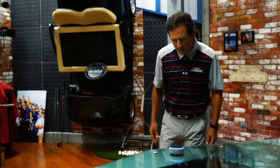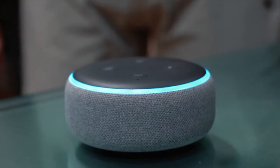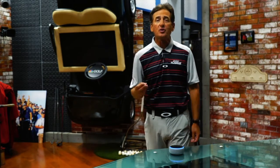If you want more pro pointers via your Amazon-enabled Alexa skill at the Golf Kingdom, be sure to enable it. Every day I give you a new tip, free with your Amazon-enabled device. Enable the Golf Kingdom and you'll get a tip from your host Rob Strano every day.